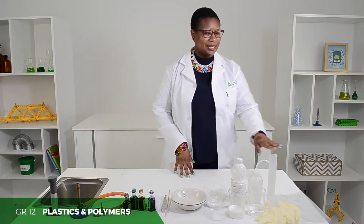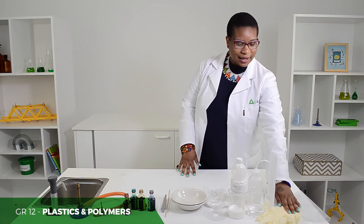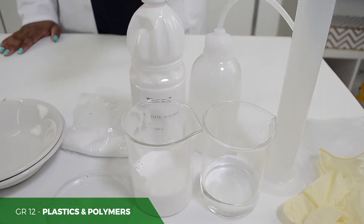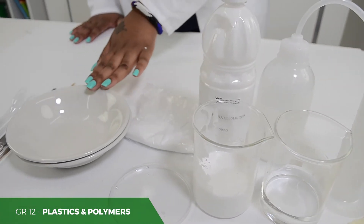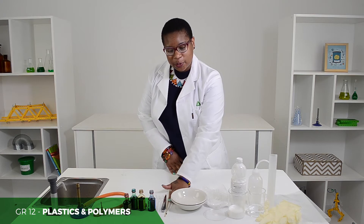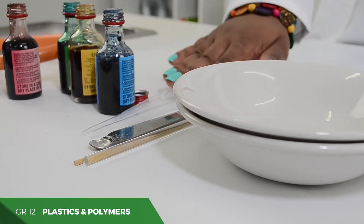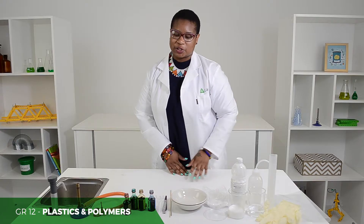What do you need? Plastic, gloves, measuring cylinder, water, beakers, wood glue, borics you mix in containers, your stirring rod, spatula, your droppers, and food colouring which is optional.